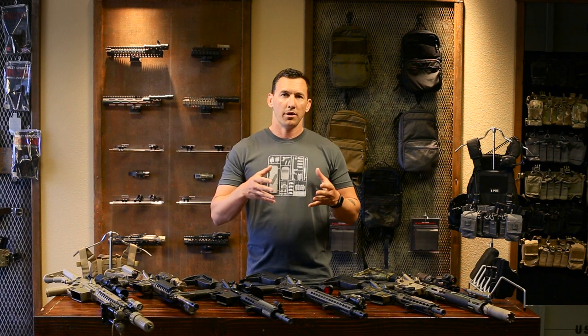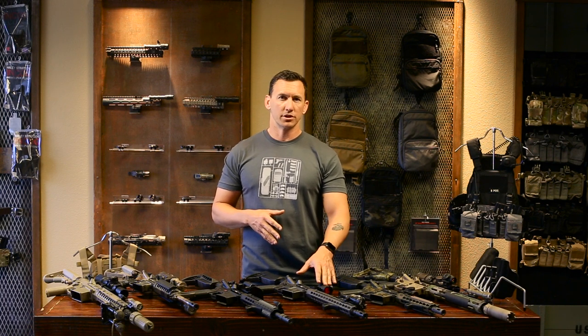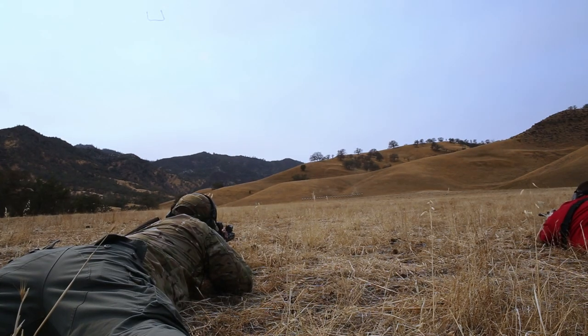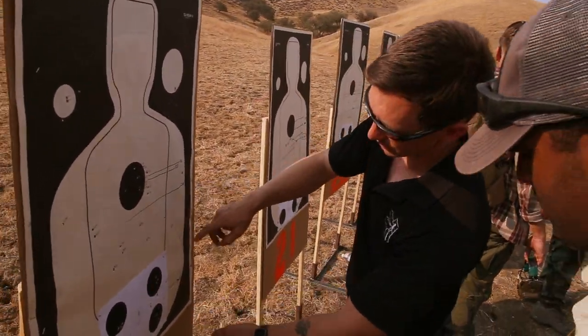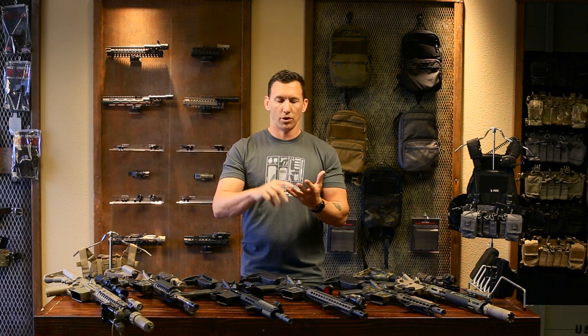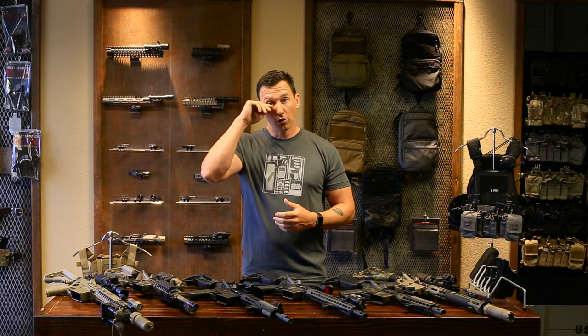I want to break the mindset that a red dot is only a CQB optic — that is not the case. This optic can be used with precision at great distances as long as you understand it. In our classes we spend time — sometimes hours on the first day — just dialing in our zero. We don't just zero at 50 and call it done. Just like in the military, you confirm at 50, 100, 200, 300, 400, 500, and beyond. On our ranges we push out to 750 yards, and we confirm that a red dot can be accurate at that distance.